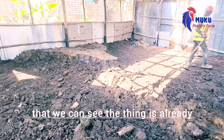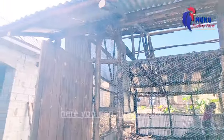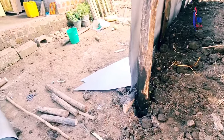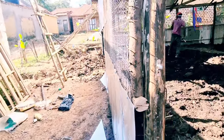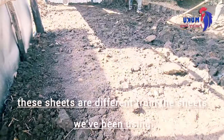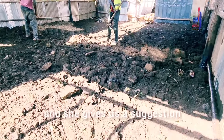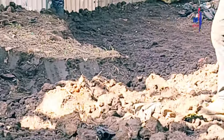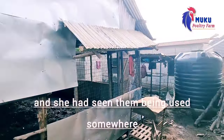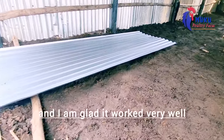The structure is already giving shape — it's already looking nicer. If I told the owner of the project, she can see her project is taking shape. About the sheets you see here, these sheets are different from the ones we've been using. As I always say, our client is our boss. If our client gives us a suggestion and it has no negative effect on the structure, we follow it. She wanted these sheets because they looked nice, she had seen them used elsewhere, and we could find them on the market. So we used them and the light worked very well.